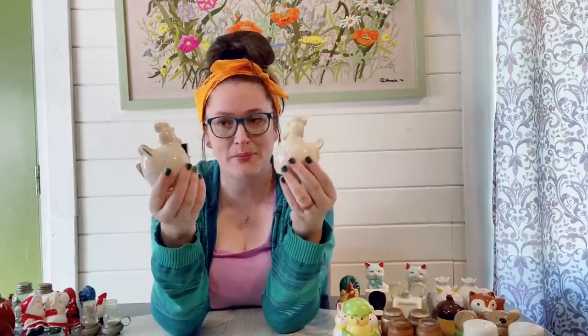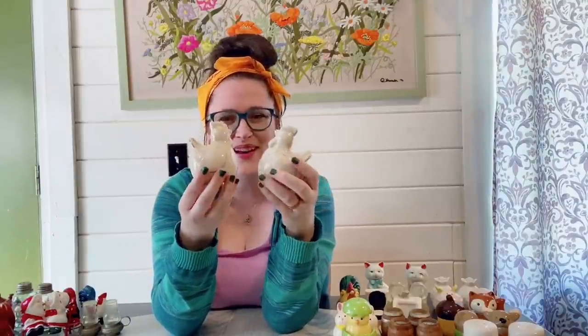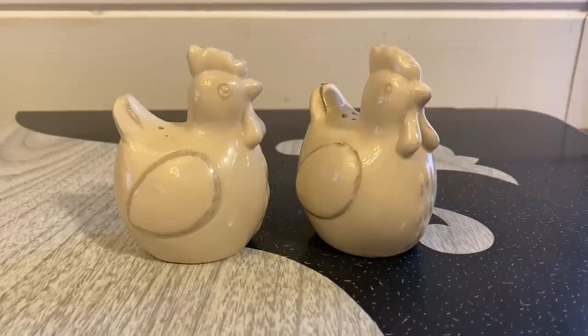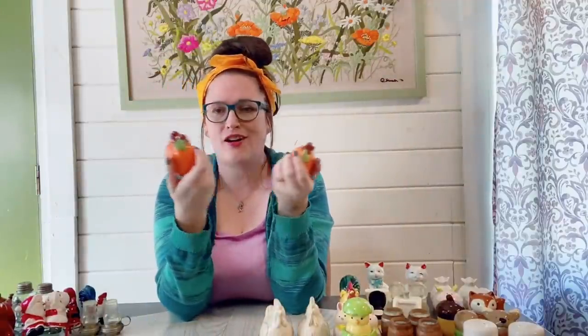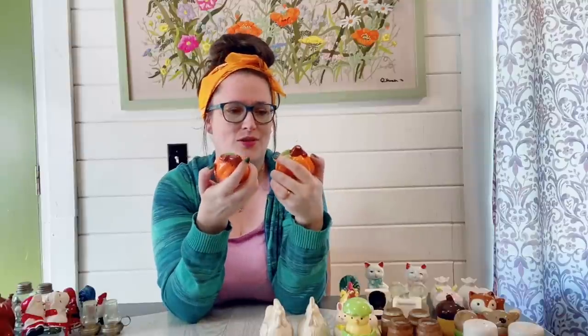Then we have these pretty plump hens here — I think they're going to be laying a few eggs soon. I really like them; they have a nice look, a nice neutral color, with the little shakers in the back. Nice good size. Then there are these pumpkins — there are a couple of paint wear spots up on the stem but it's not too serious. These are obviously really nice for fall time and would be cute as part of a tablescape centerpiece.